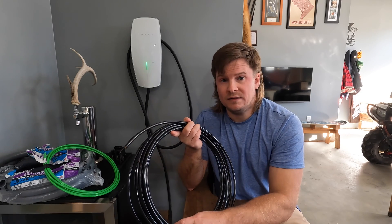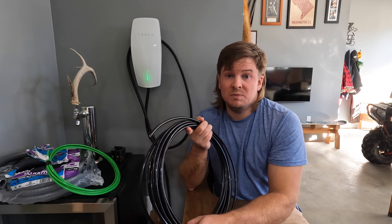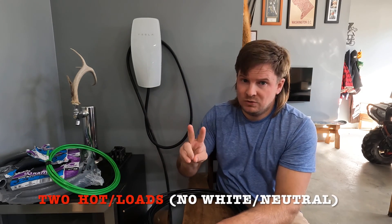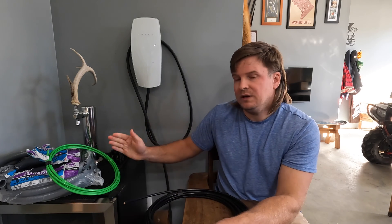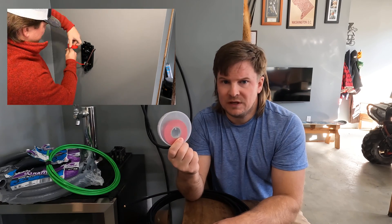That brings me to number three: this charger only has two hots and a ground. You don't need three-two wire — you only need to run two hot wires and the ground wire. A lot of questions come up about that. If you're using six-two Romex, it comes black and white, and you are going to have to mark that white wire with red or black electrical tape so that people know it is hot and not a neutral.